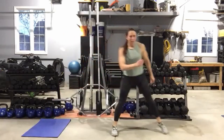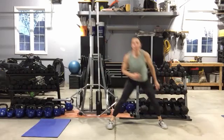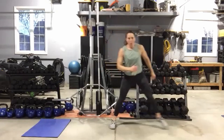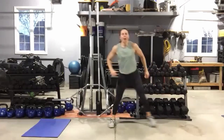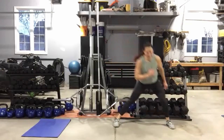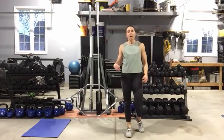Here we go — lunge, lunge hop, lunge. Keep those eyes up, chest up, push that hip out and back. The hop does not have to be huge. Five seconds and then we get to switch legs. Same thing, other side, then we're going into skipping.